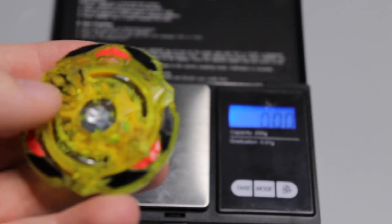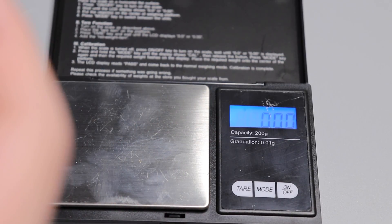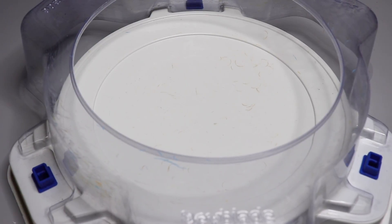That little bit of metal actually makes a big difference — the Turbo's Wedge driver is 7.87 grams versus the Edge driver at 5.1 grams. That's where the Turbo version makes a comeback in weight. If they'd given the Switch Strike one the actual Wedge it would be a lot heavier.